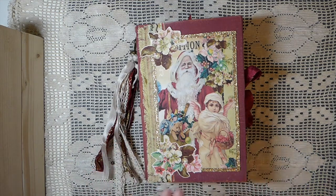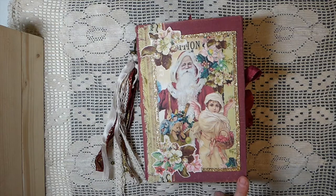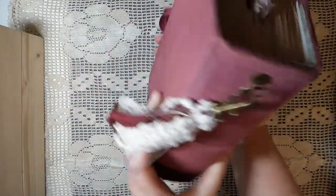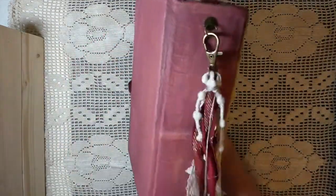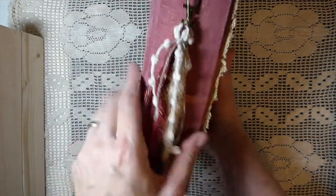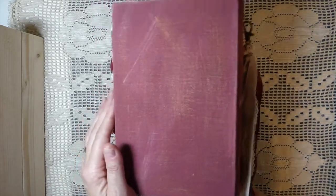This is a massive journal — five and three quarters by eight and a half inches with a two and a half inch spine. It has 200 plus pages. I've done another little handmade tassel with a couple of little jingle bells, and that's the back of the book.